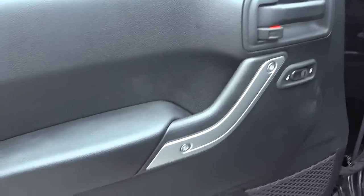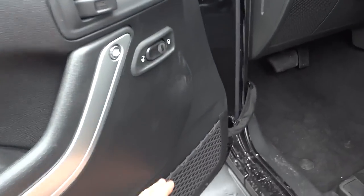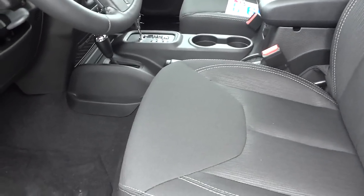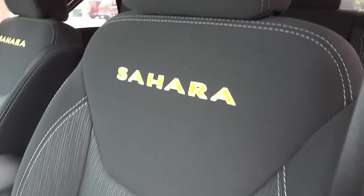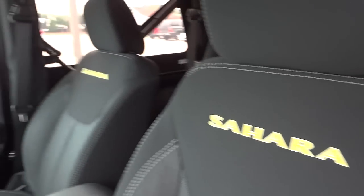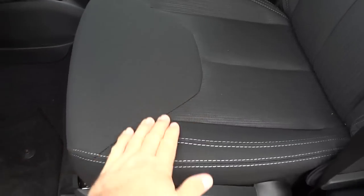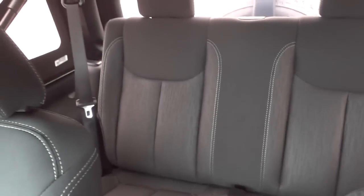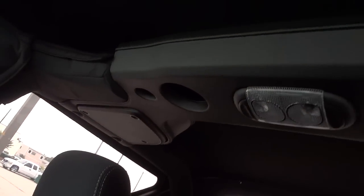Here's the inside of the driver's door — you can see there's a net right here to keep things secured when you're bouncing around on the trail. All the Wranglers, even the Sahara, have manual adjustments on the seats; there are no power adjustments yet. There's Sahara embroidery on the seats and these are cloth seats, though you can get leather in the Sahara if you want. You've also got your back seats and speakers in the roll cage assembly.